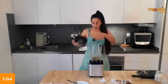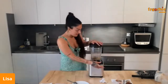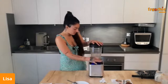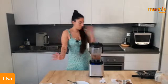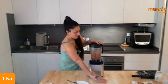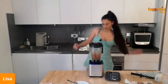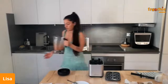Now I'm just going to blend everything with the same settings as before — speed 5 — for 20 seconds. There we go! It looks like a chocolate smoothie, but it's not — this is what it should look like.